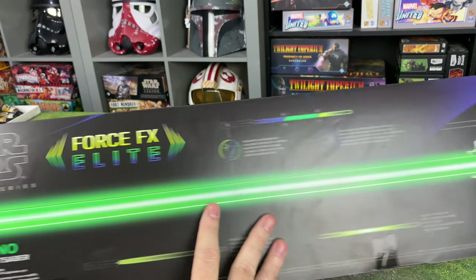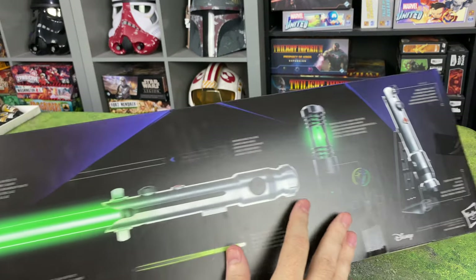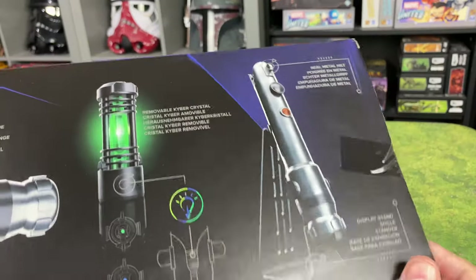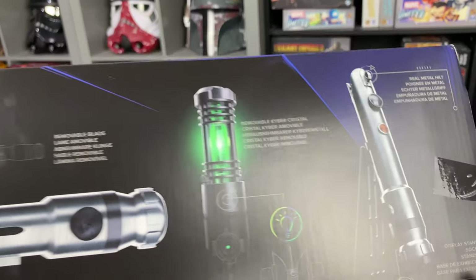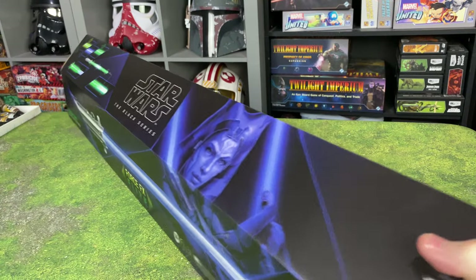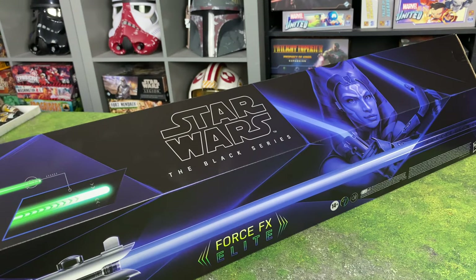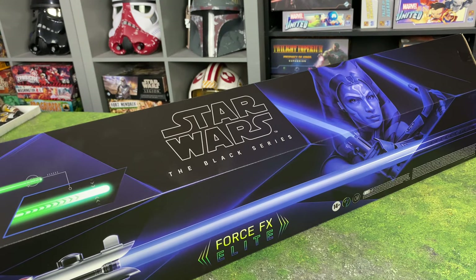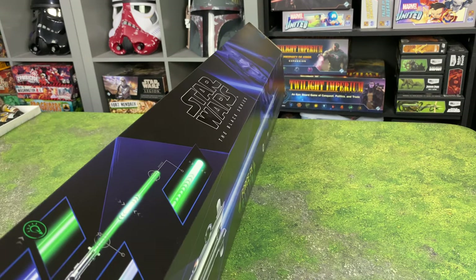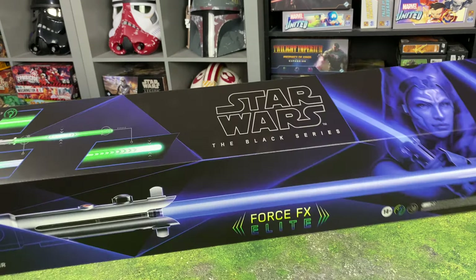This is $250, however. So I don't know if this is something that you're going to really want to buy two of, unless you really plan on doing some heavy-duty cosplay as Ahsoka Tano. We have our Kyber crystal there. If you guys are new here to the channel, be sure to enter to win the giveaway for the $25 Amazon gift card. All you have to do is be a subscriber and leave a comment. Let me know what is your favorite lightsaber in all of Star Wars.